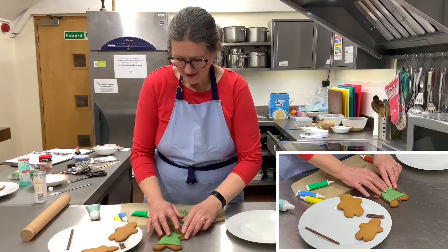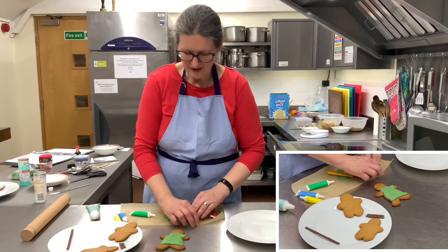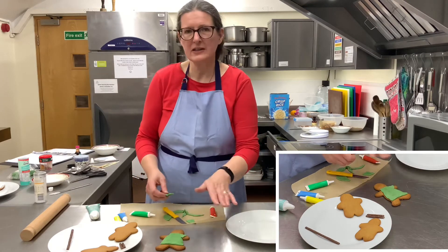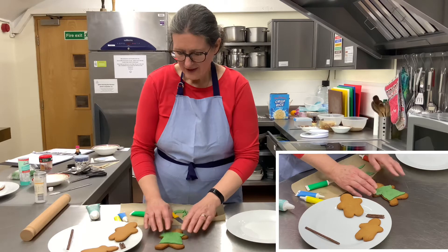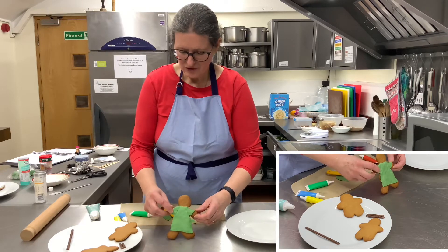There we are. This icing is actually quite soft because it's really quite warm in here and it sticks quite well. But you might need to put a little bit of other icing underneath just to make it stick. So there is my shepherd with his green tunic on.